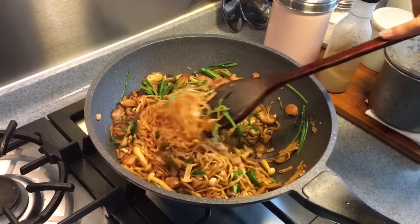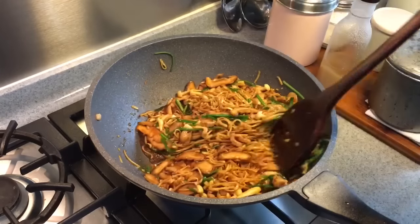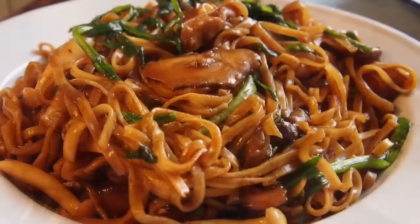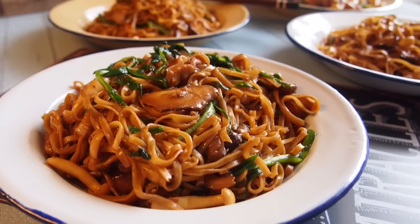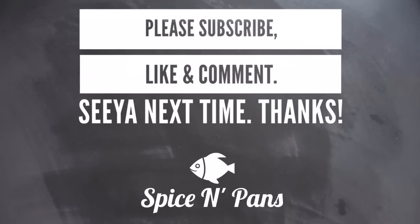Wow, fantastic — really, really good. Time to dish them up. And ladies and gentlemen, this is our version of the braised ifu noodles with chicken and mushroom. I hope you like our dish. Do click like on our video and subscribe to our channel. Thank you for watching.